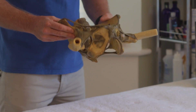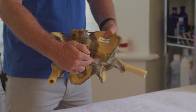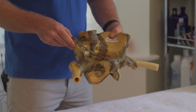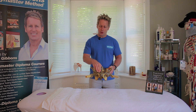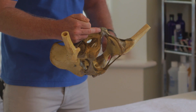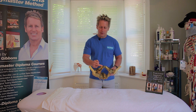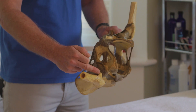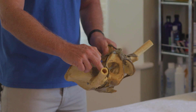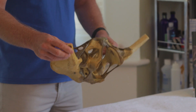Coming further down to the pubic tubercle — on the pubic area we have the superior ramus. This area, more specifically the tubercle, is where the rectus abdominis will attach. Coming down onto the pubic region, it moves to the inferior ramus of pubis, where some of the adductor muscles attach — like adductor longus and pectineus. These muscles then continue onto the femur; pectineus goes to the lesser trochanter, and there's a ridge on the posterior part of the femur called the linea aspera.